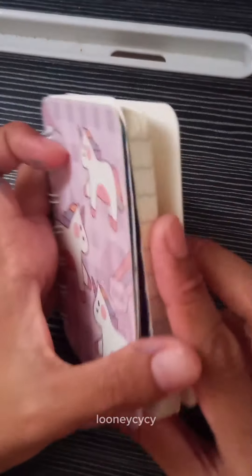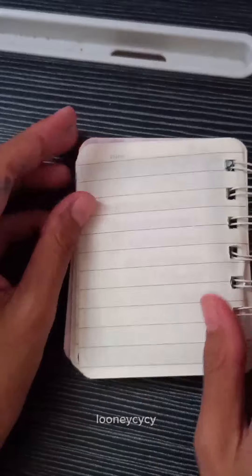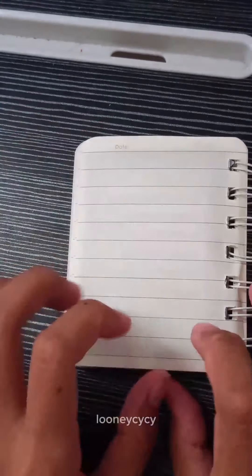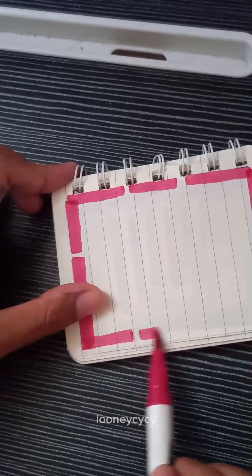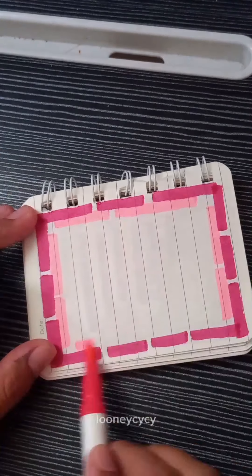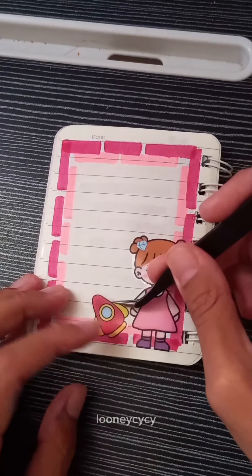Hey, alright. Come here, try to get some unnecessary stuff to create. I'll try to get some of those on my own. I try this and I'll come here. I'll pass it on.